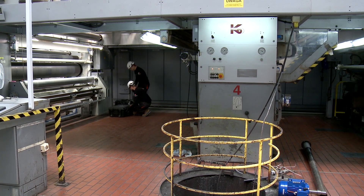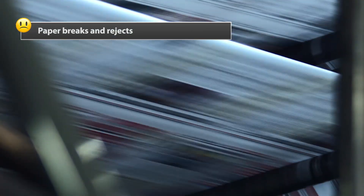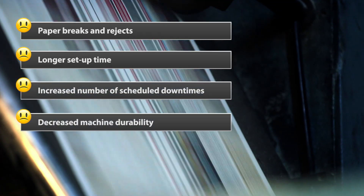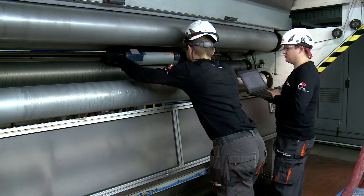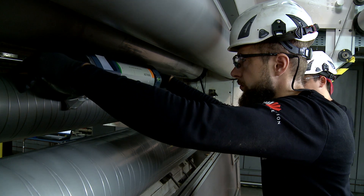First, let's see what potential problems may occur as a result of roll misalignment: paper breaks and rejects, longer setup time, increased number of scheduled downtimes, and decreased machine durability. In order to prevent all that from happening, precise roll measurement and diagnosis should be performed regularly.